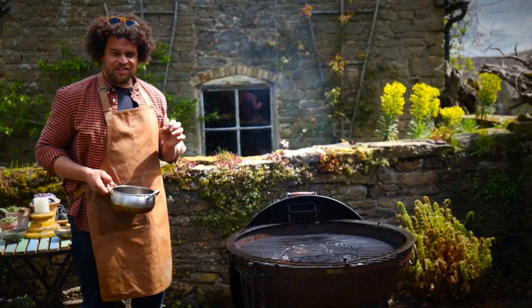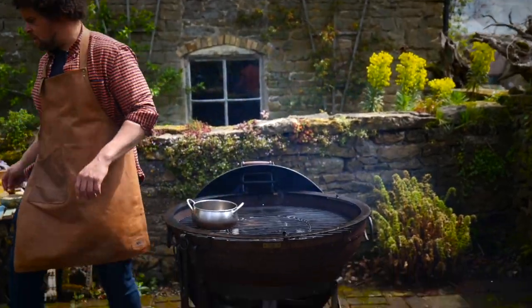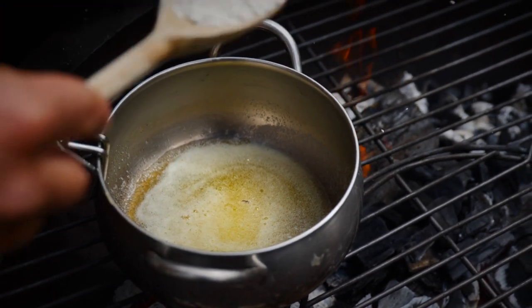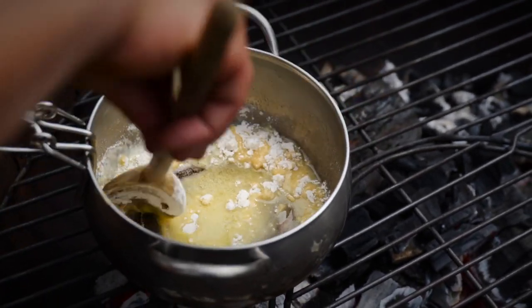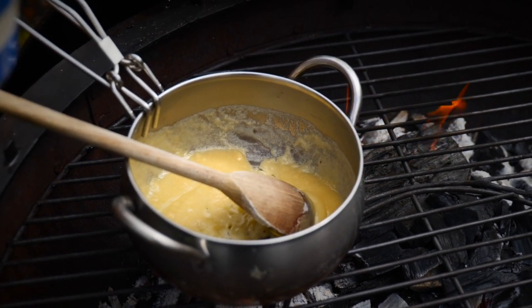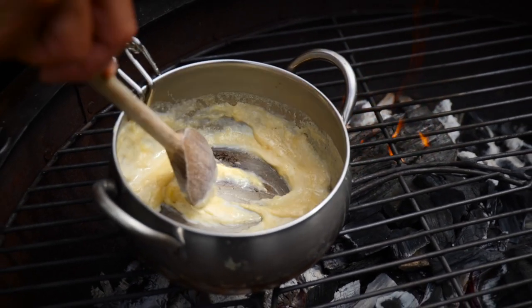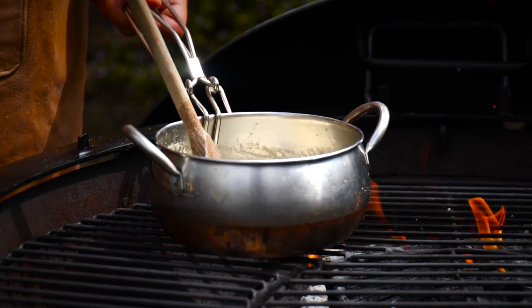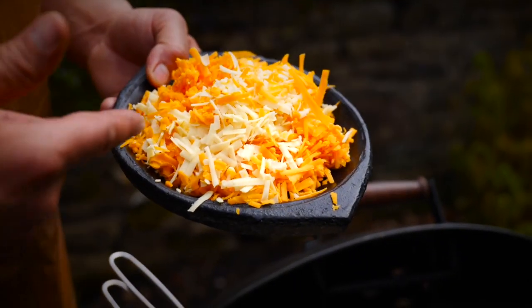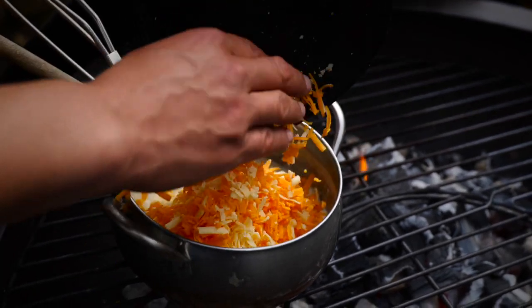We're also going to make cauliflower cheese because I absolutely love it with my Sunday roast. To make the cheese sauce, take a pan over medium heat and add about 50 grams of butter. Once melted, add a ladle of plain flour and work it down until smooth. The trick to a good cheese sauce is to add milk a little bit at a time to avoid lumps — keep going until you've got a milkshake consistency. Now add 200 grams of cheese: 100 grams of mature cheddar and 100 grams of Double Gloucester. I like the color of the Double Gloucester.